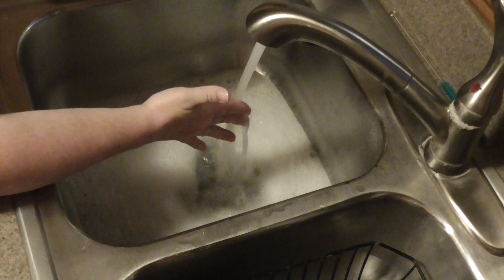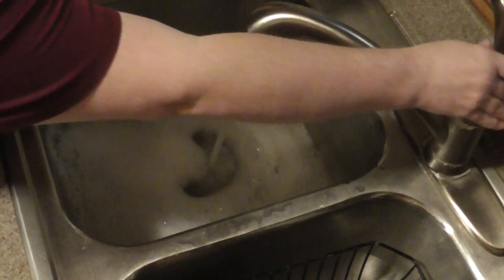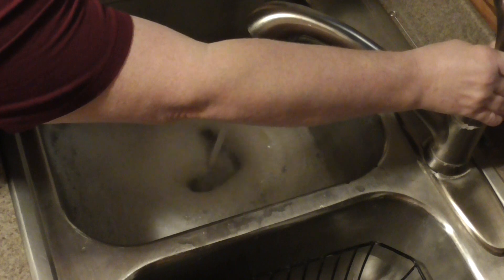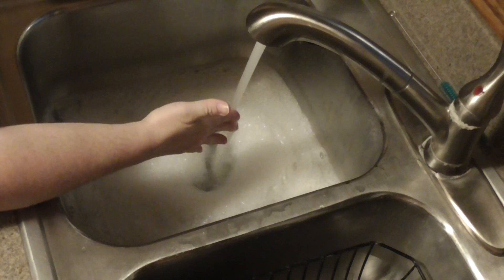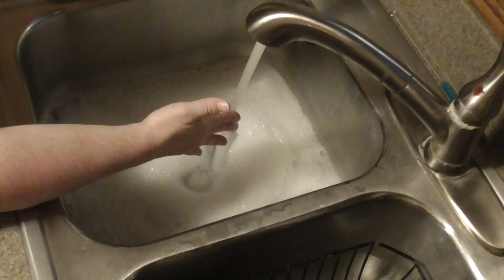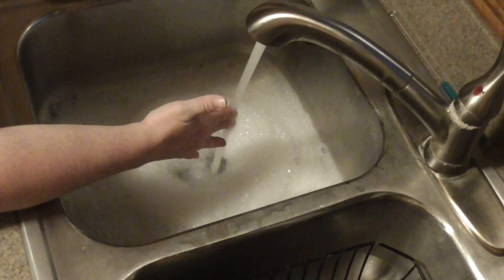I've got hot water — as hot as you can stand it. If it's too hot to keep your hand in, obviously you want to cool it down, but you do want it hot because that's going to activate the soap and wash your dishes a little bit better. It's also going to make the job just a little bit easier.